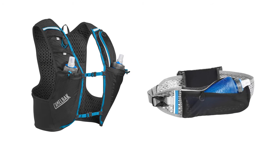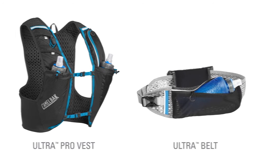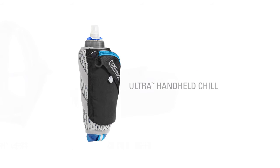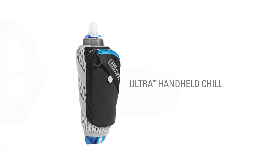We designed the Quick Stow to fit perfectly in the front compartments of all of our running vests. The Quick Stow comes standard in the Ultra Pro Vest and Ultra Belt, while the Quick Stow Chill is included in the Ultra Handheld Chill. Both flasks are also sold separately as accessories.